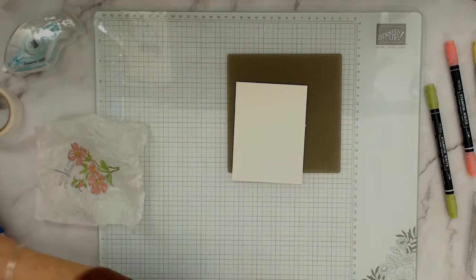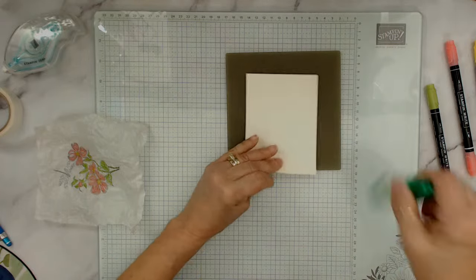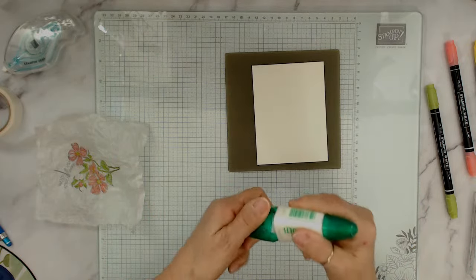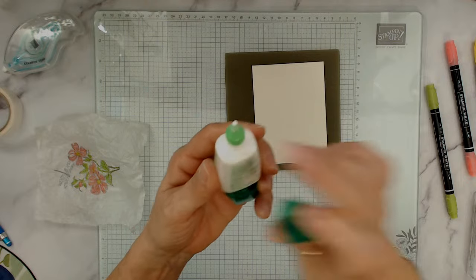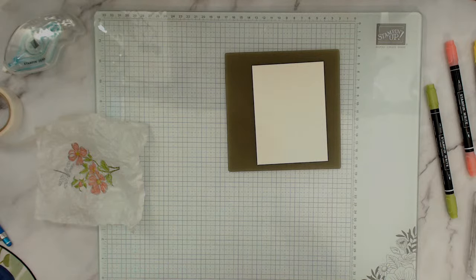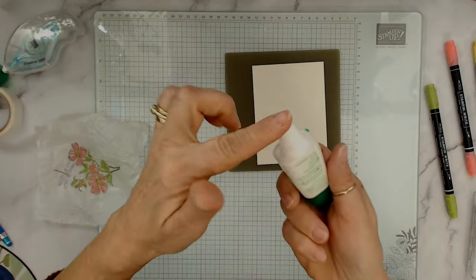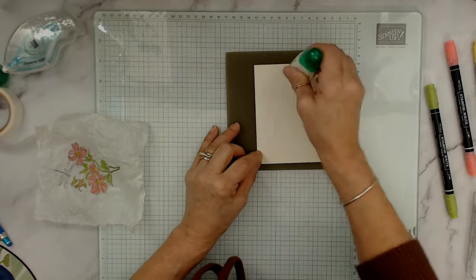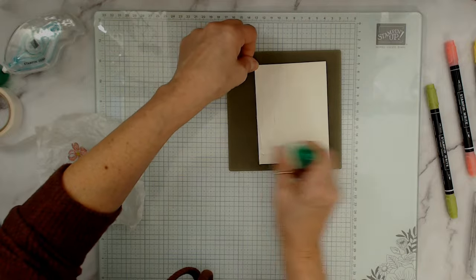I personally love white for my tissue paper and vanilla for the background card. In the past I used glue sticks for this technique — I tried it with the Tombow and it worked wonderfully. Get the fat tip at about a 45-degree angle — that's what you use to spread the glue.